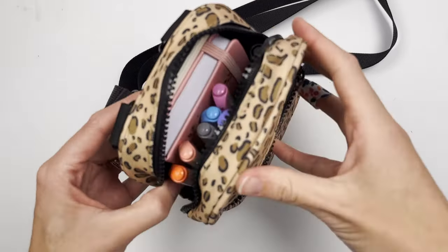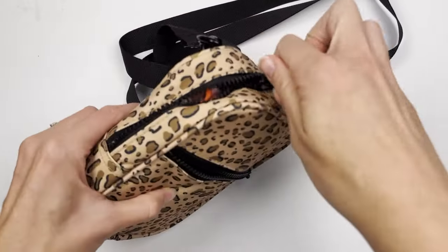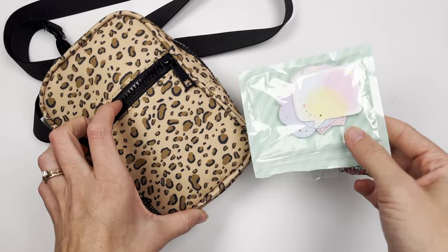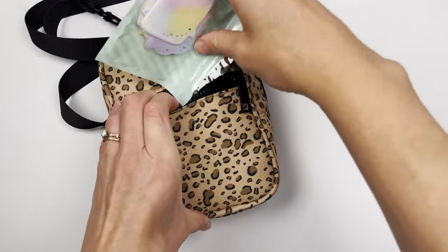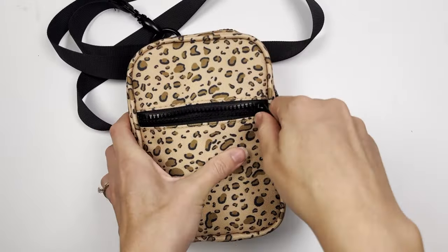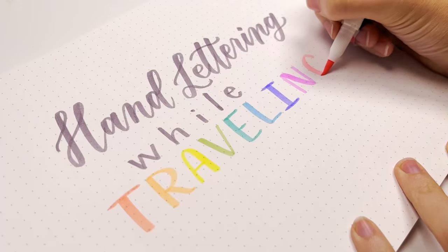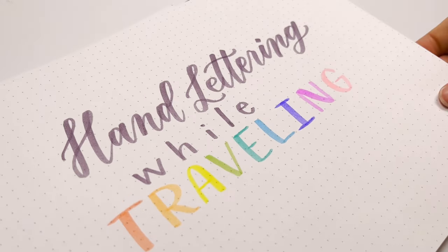I will know where all of my supplies are really easily if I have just a brief second to hand letter. As a little bonus, I have this pocket in the front to add a little bit of stickers just in case I want them. And that's it! If you're traveling and bringing your hand lettering supplies, I would love to hear what you bring — let me know what I missed down below. I'll see you next time.